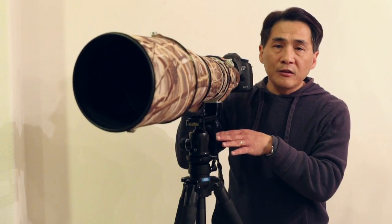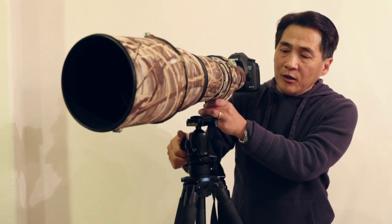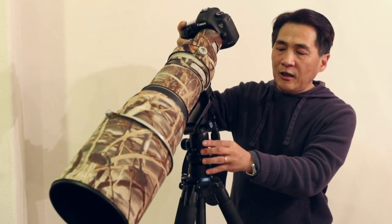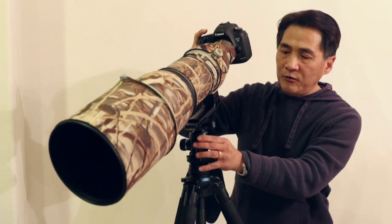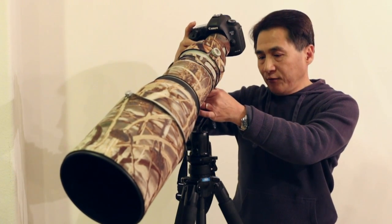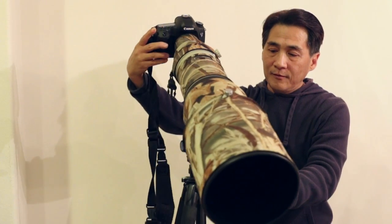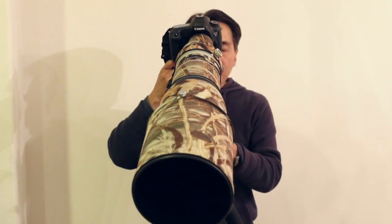I'll keep basically the same tension as I had for the smaller setup. Now I'm going to release the knob and try to tilt it. As you can see, the tension I set for the smaller thing doesn't really work with this, because this is way too heavy. For example, if I want to shoot down like that — now I'm going to try to lock it and see how well it works. Okay, that locks.